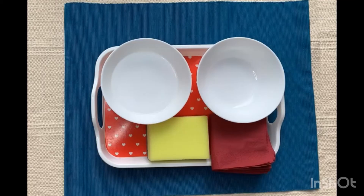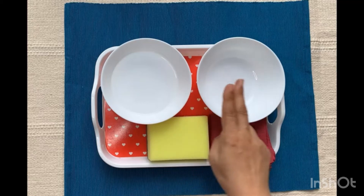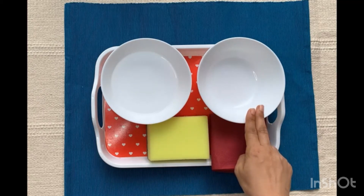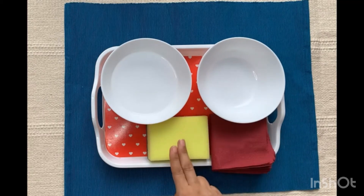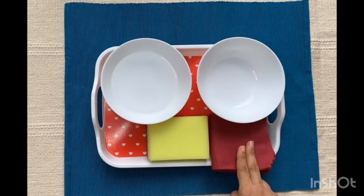For doing this activity we will need a bowl of water, an empty bowl, a sponge for transferring, and a cloth for cleaning.